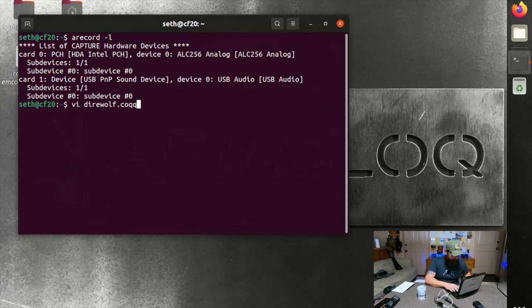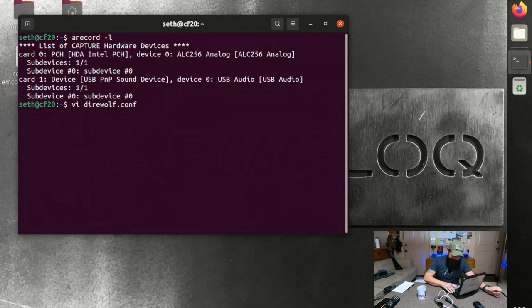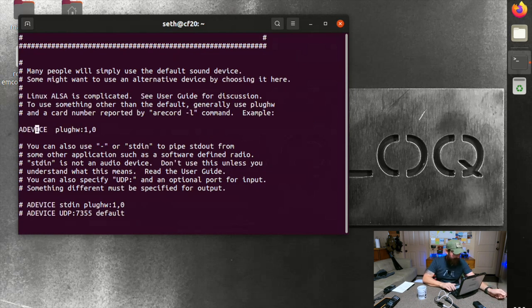What we want to configure in Direwolf is the sound device. In the configuration, the format is 'ADEVICE plug:hw' followed by two numbers — the card number and the device number. I told you mine is card 1, device 0, so it's '1,0'. So we're all set there.